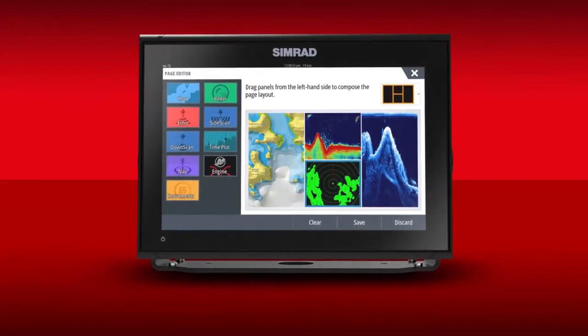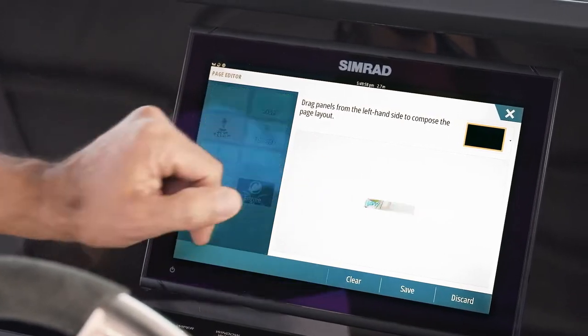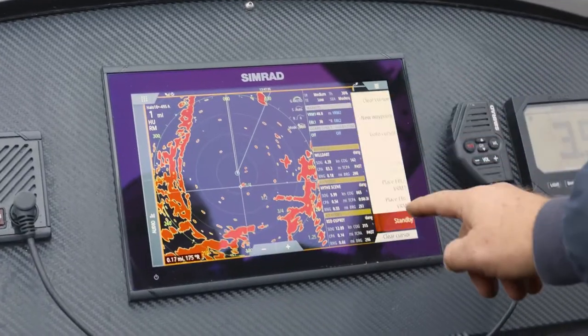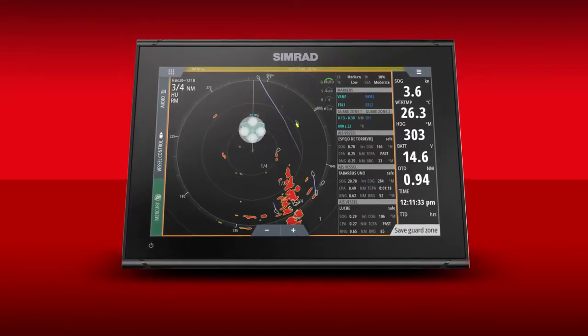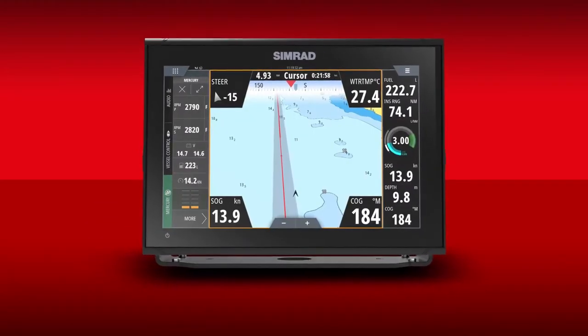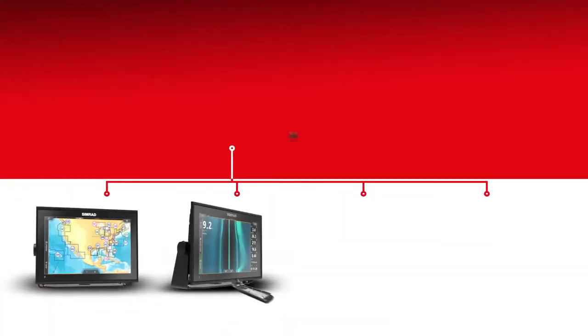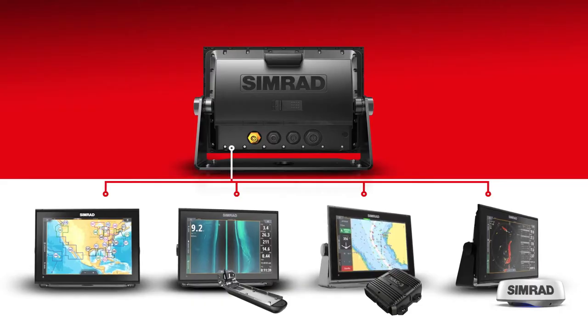With support for a wide range of cartography options, including CMAP MaxN, Navionics, Insight, Insight Genesis, and NVDigital charts, you can navigate confidently to destinations near and far. And the Simrad Go 9XSE is fully customizable, so you can tailor it to your vessel and your on-water activities.